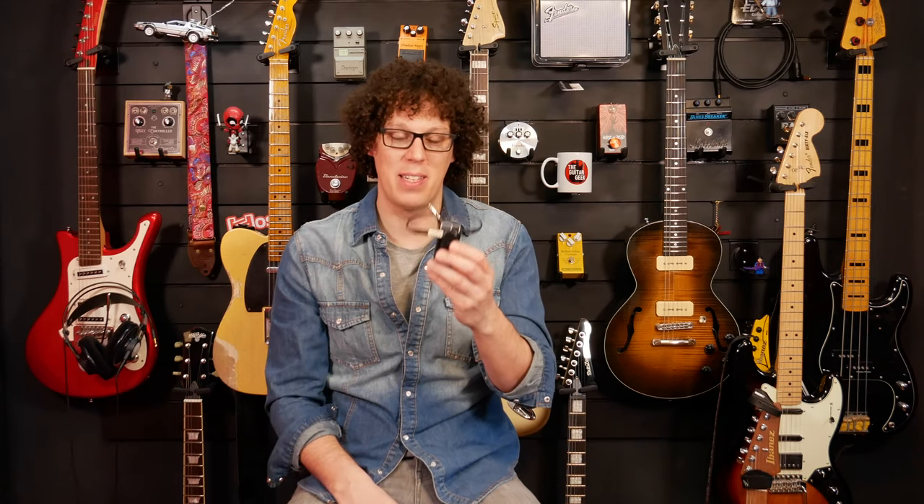Hey everybody, I'm Andy and I've come up with what I think is the ultimate affordable portable practice rig. I'm talking about practicing on the sofa or outside when you can't make any noise and you have to use headphones.